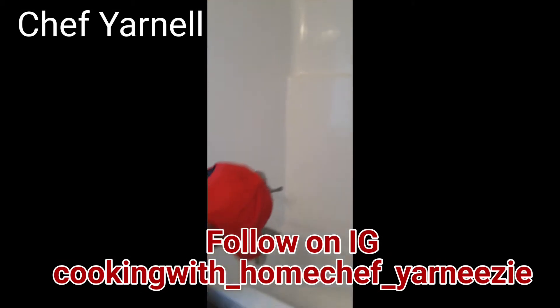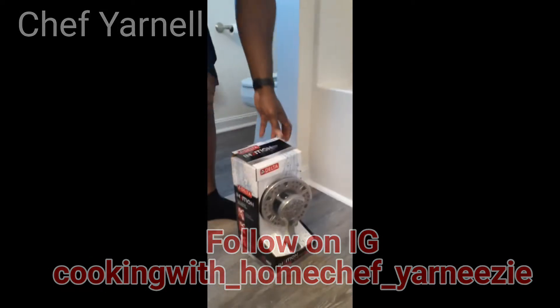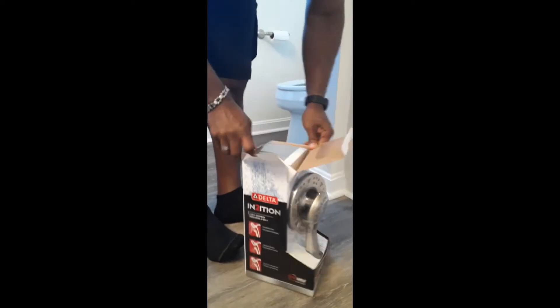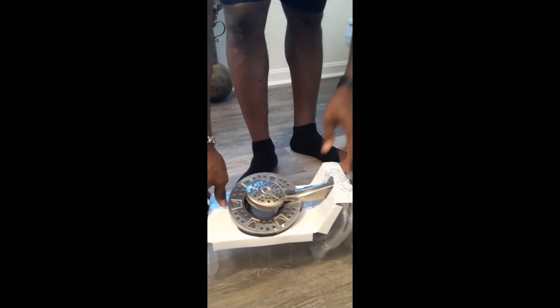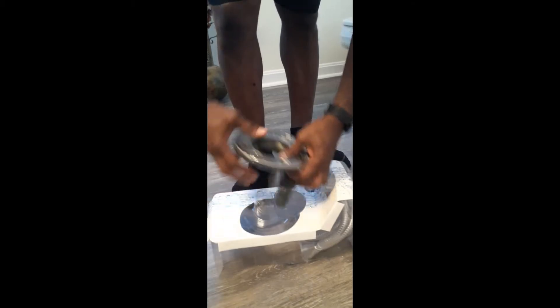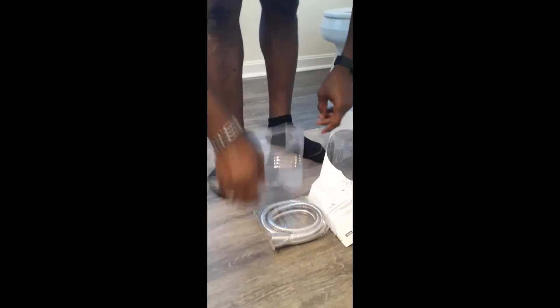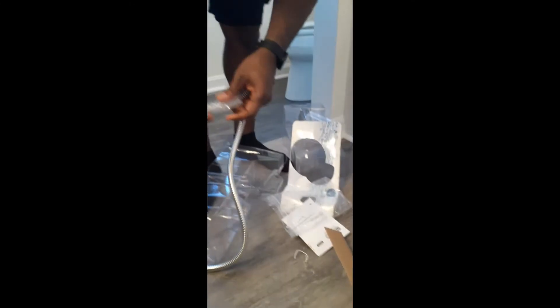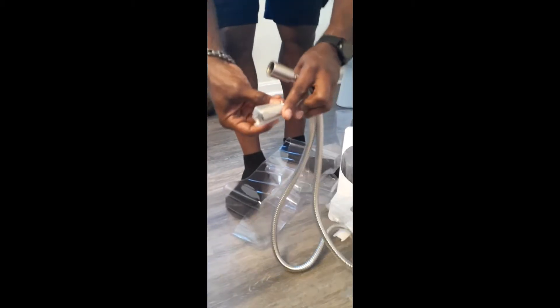We're gonna start fresh by taking this right out of the box — this is how easy it is, you don't need any extra tools. All you do once you remove it from the box is take the inside head off, take the plastic off, open the tube. It's twist-tied with one of those little twisties — real simple.